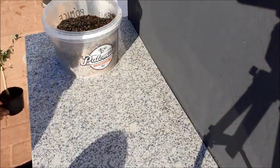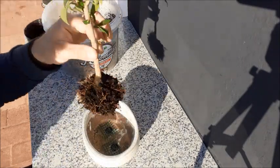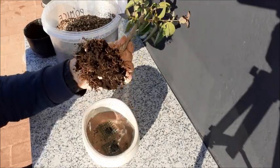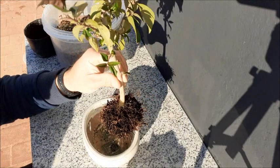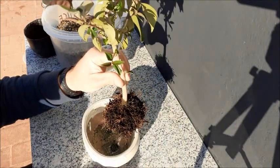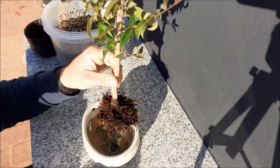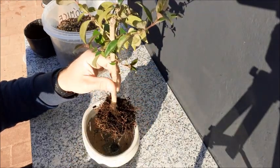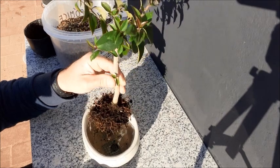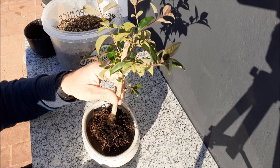Esta mezcla de sustrato la he preparado para este, el Ligustrum japonicum, que ya tengo aquí preparado. Le he cortado la raíz pivotante — era una porra de raíz pivotante.